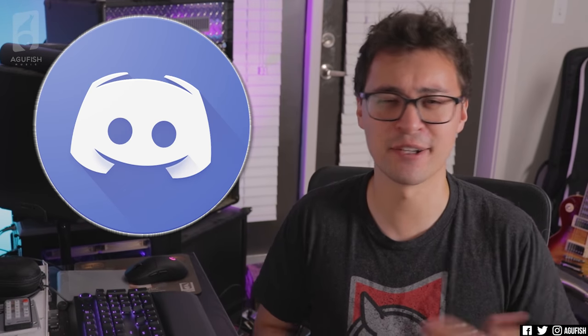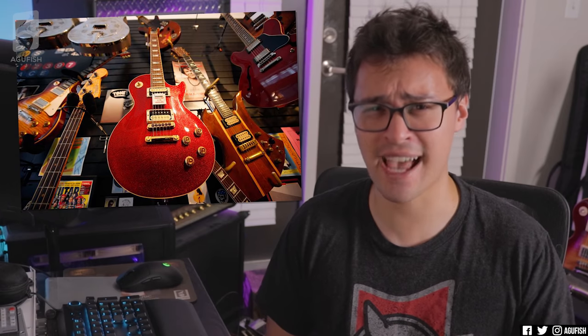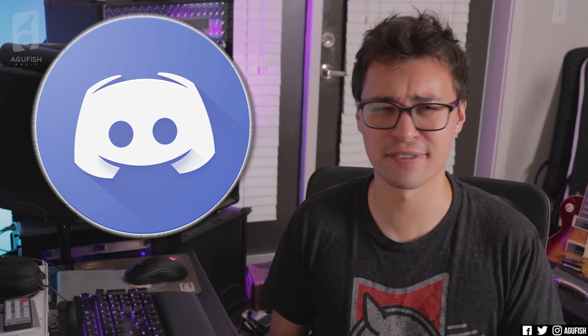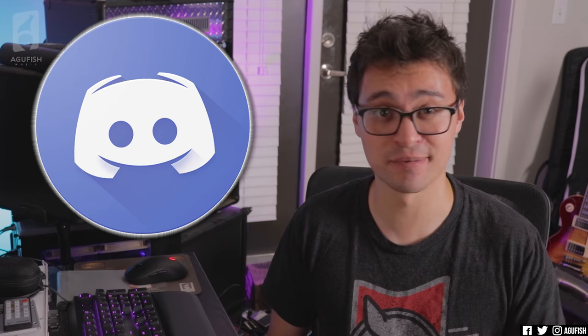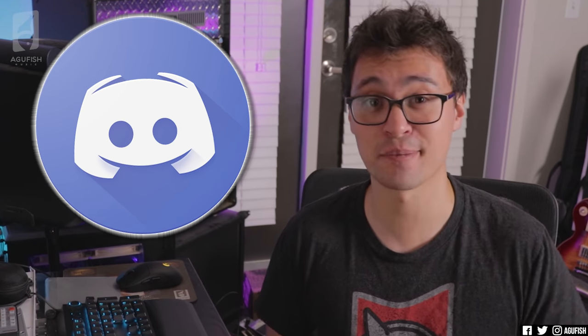Two, I just want to plug our Discord server. I do it at the end of most videos; I thought I'd do it near the beginning. It's a really chill community, it's active. We talk about all sorts of stuff, whether it's guitar-related or really not guitar-related. It's just a lot of fun, so if you've got Discord, join us over there. All that out of the way, hit that like button — it actually really helps out. And now let's jump into your questions.